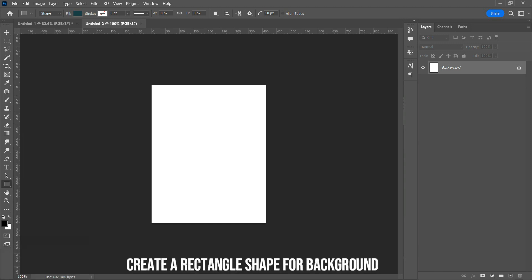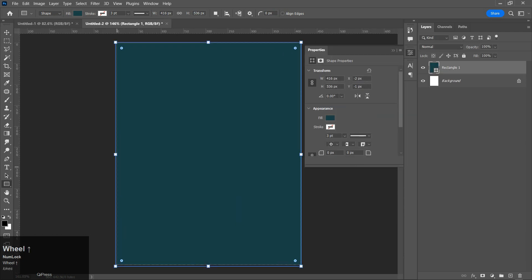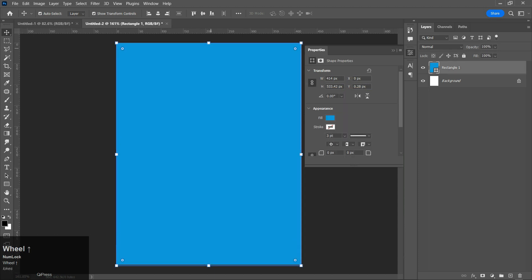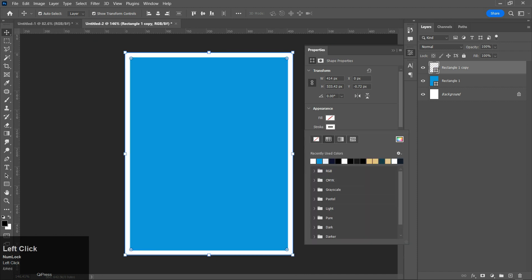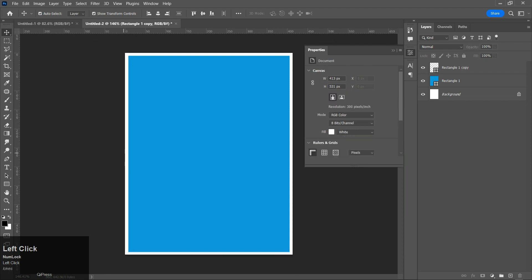Create a rectangle shape for the background. Duplicate the rectangle, then turn off the fill and enable the stroke. Make the stroke value 2.